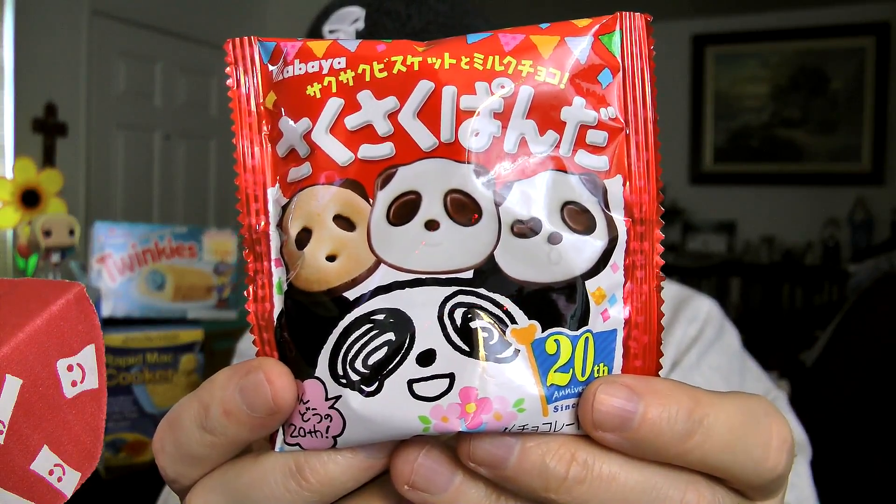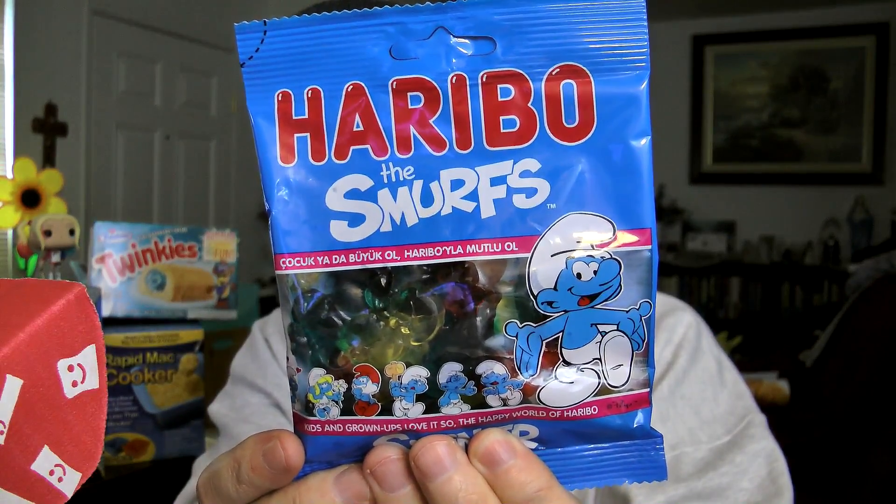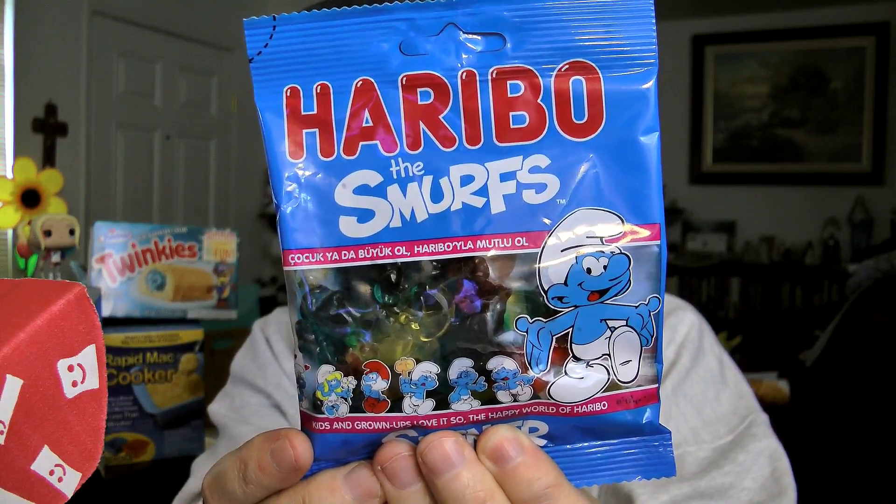This is almost entirely Asian. This is a package of Kabaya — they look like little creamy, chocolatey, vanilla-y wafer cookies. Next out of the package, gummies! This is a package of Haribo the Smurfs gummies. The gummy half was good. I absolutely hate Smurfs.